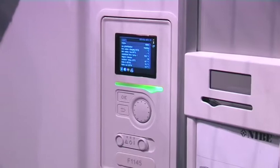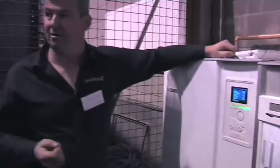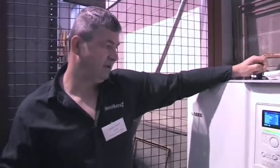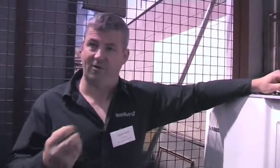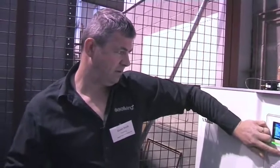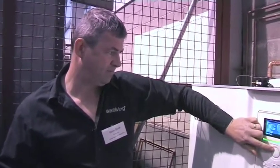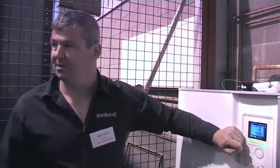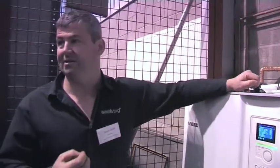We're bringing the water in at 11 degrees, which is really quite warm, and it's going back out at 5.8 degrees. So we're extracting 6 degrees from the ground, and we're producing a flow temperature of 46 degrees with a return temperature of 36 - so we're adding 10 degrees into this buffer tank.